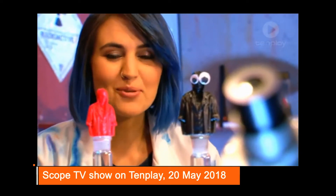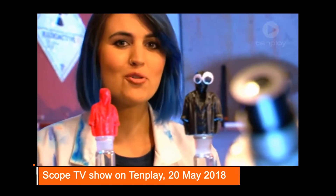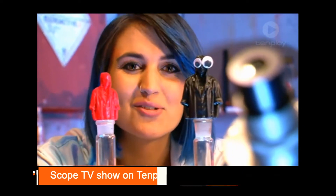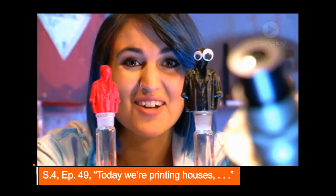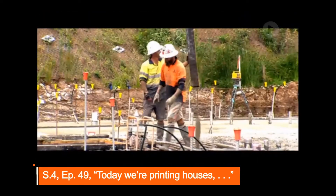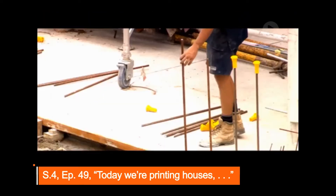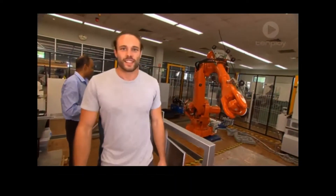Here on Scope we've 3D printed all kinds of things — drones, body parts, even me — but now it's time for us to 3D print an entire house. Have you ever seen a house being built? Who was building it? Now imagine if a machine could print a house. Hi, I'm Taylor, and I'm working with a bunch of people to make different machines that can do just that.